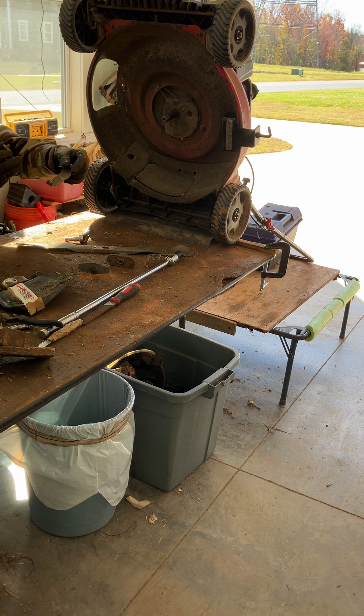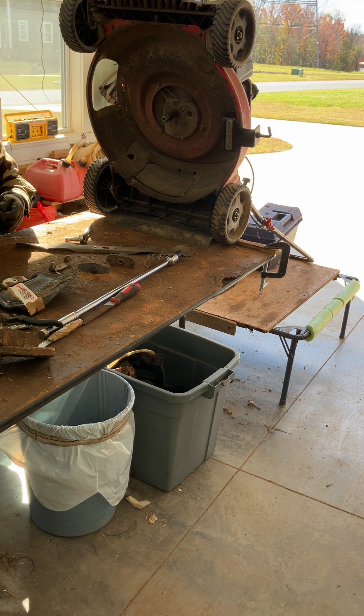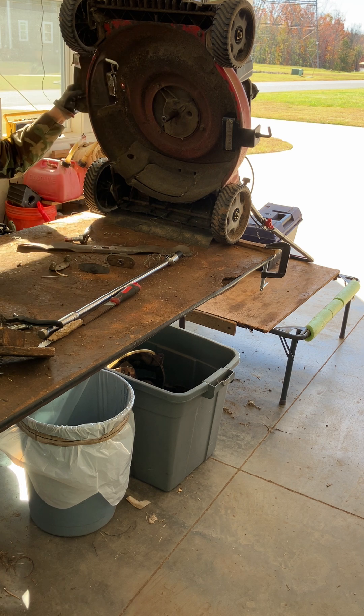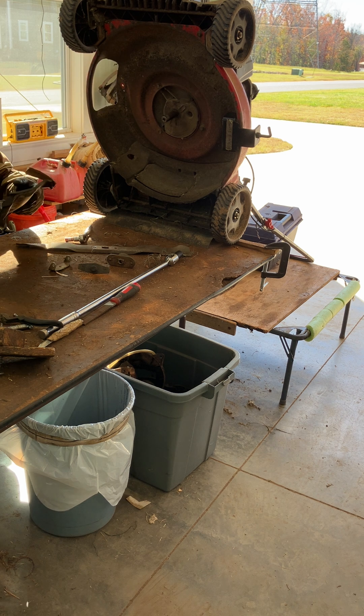Alright, so this little piece that was on there — I need that screw to attach this replacement. We're going to see just how warped this thing is.